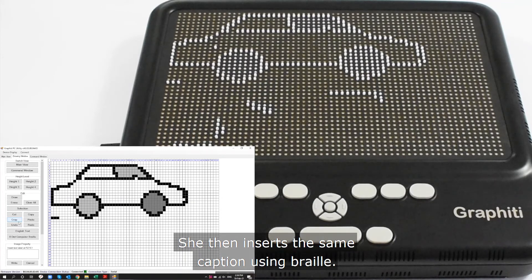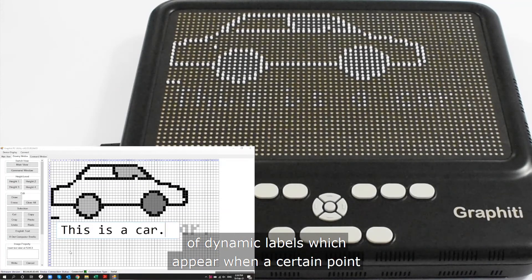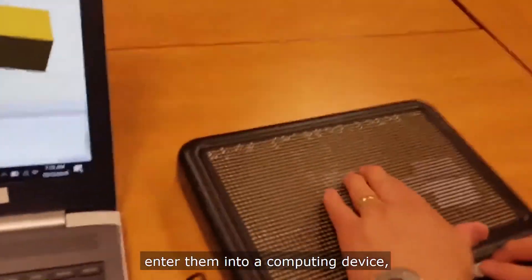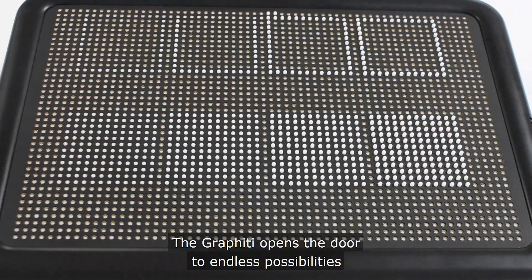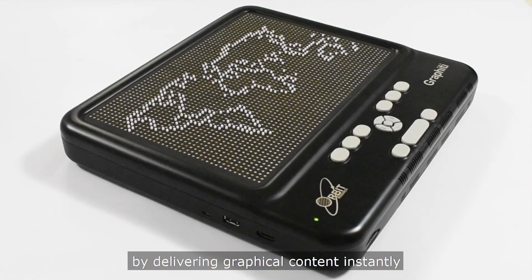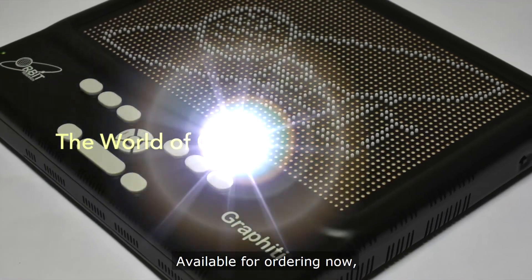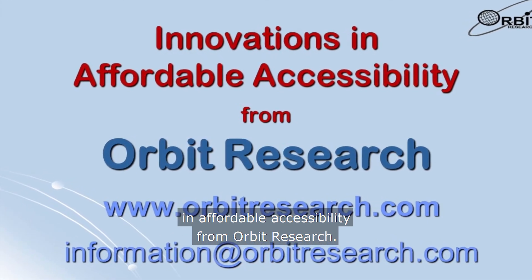With the Graffiti, a blind user is now able to create graphics in digital form, enter them into a computing device, review and edit them, and exchange such graphics with others. The Graffiti opens the door to endless possibilities for blind and visually impaired people by delivering graphical content instantly without the need for creating tactile graphics on paper — it literally brings digital graphics to their fingertips. Available for ordering now, the Graffiti is another innovation in affordable accessibility from Orbit Research.